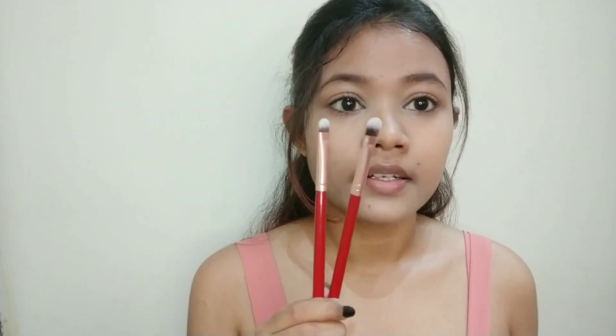The small flat shader brush can be used to spread and smudge product, and you can pack eye shadow with it in a particular color area. Both of these are dual fiber brushes, as you can see from the two colors in the bristles.